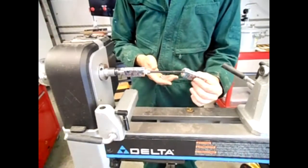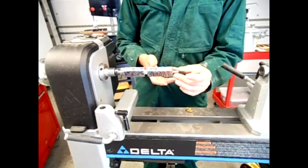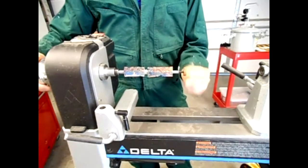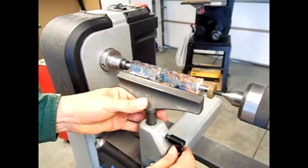With our pen blanks you don't need to do that. You can use medium CA glue and in a matter of seconds you can start your turning process. For this European style pen the location of the bushings is very important. Remember that the bushings will provide us the diameters of the areas where the pen blank matches the components of your pen kit.